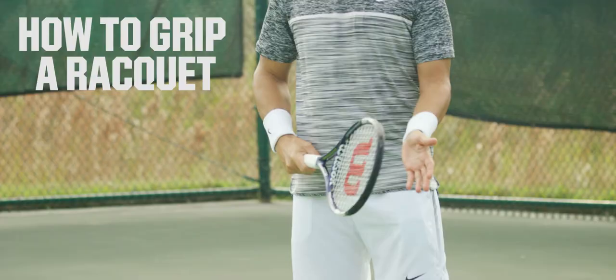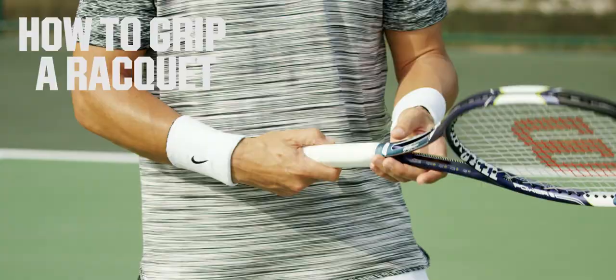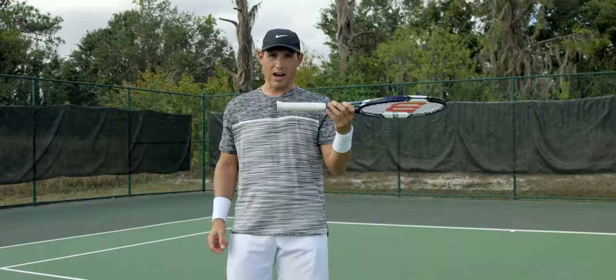This next tip is the first thing that every tennis player needs to know when they start playing tennis. The racket grip is not circular — it is actually shaped like an octagon, so there are eight sides to it.